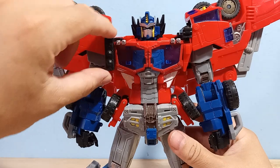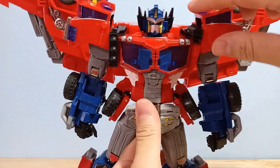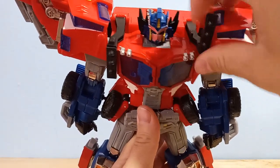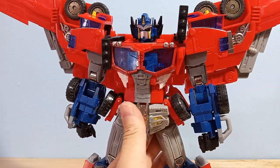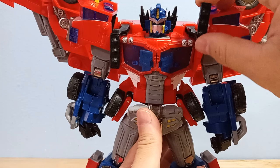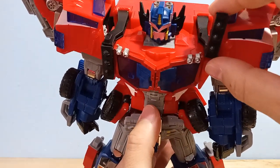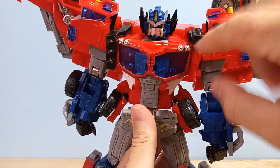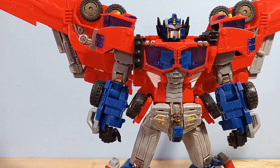My copy has this backpack strap and then the other one is the same left strap, so this is actually the wrong piece. Thankfully, BBTS said they would replace it for me, but I already started modding this figure, so I don't think that's going to be an option. Really dumb manufacturing error. Pretty annoying. So I'm going to have to fix that on my copy. I doubt anyone else is going to have that issue.